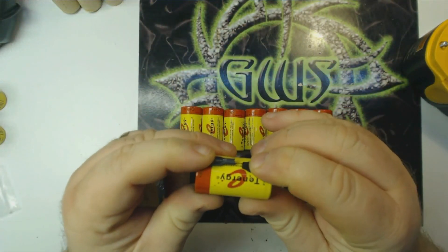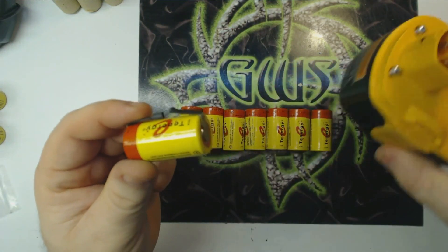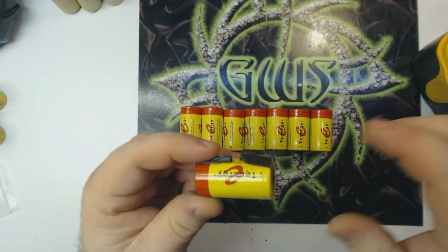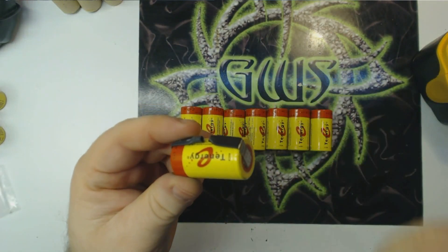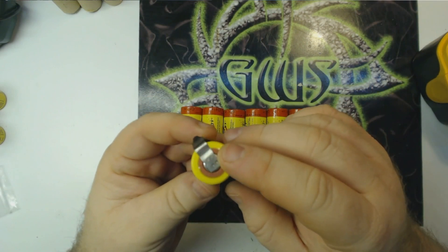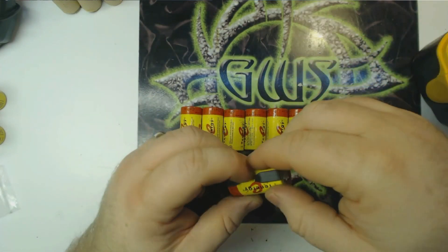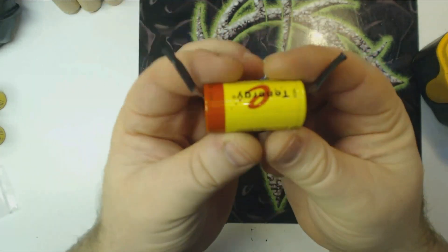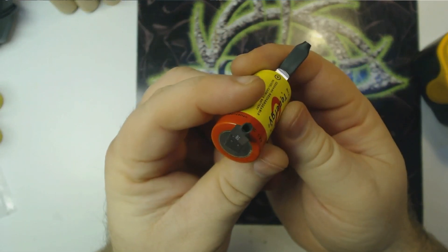However, for what we're going to be doing — repacking this battery pack right here — the tabs are actually going to get in our way because we're going to have tabs running at odd angles and they're not going to be nice and straight. You really can't put the battery pack together properly with these tabs on there.